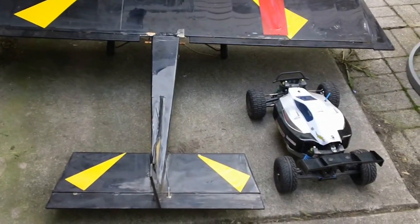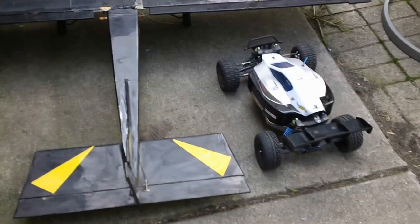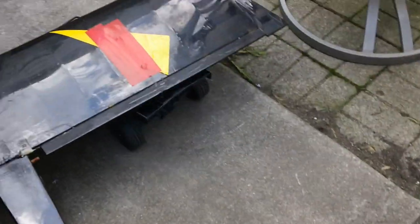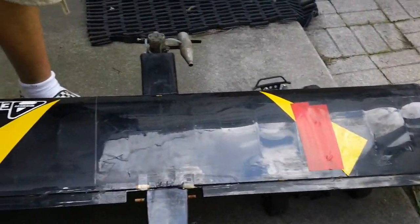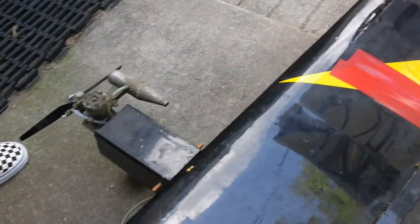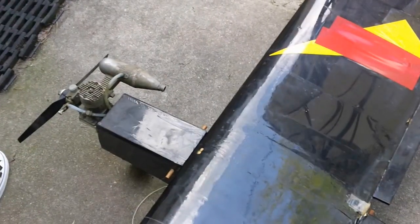Hey guys, it's CoolNerd1 and 260K1S. Here's my backslash and this is his new plane — new but old but awesome and huge.